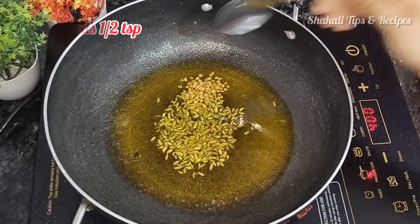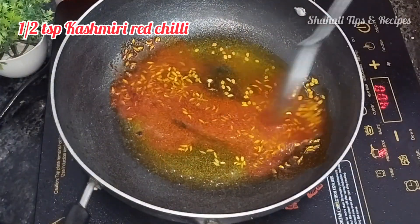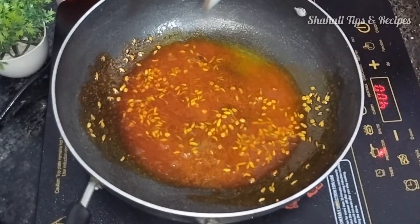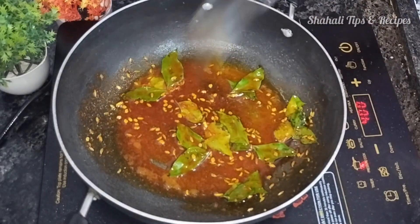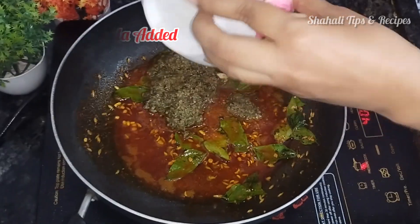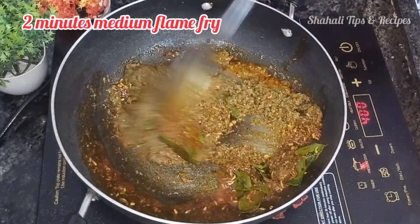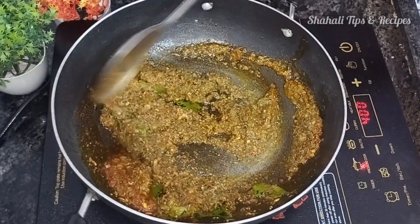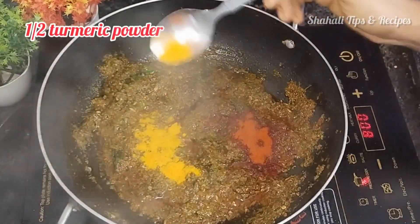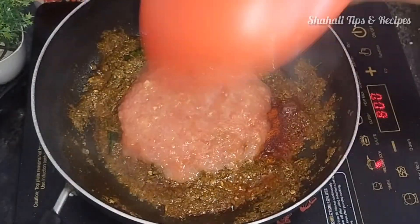Use medium flame. Add 1 tbsp of soup, 1 tbsp of ketchup. This gives a good color. We fry with a little flavor on medium flame. Then we add the paste along with pepper, and fry on medium flame with 1 tbsp of salt.